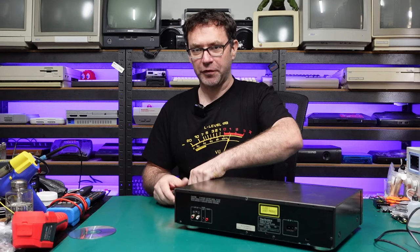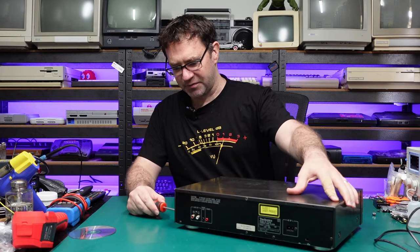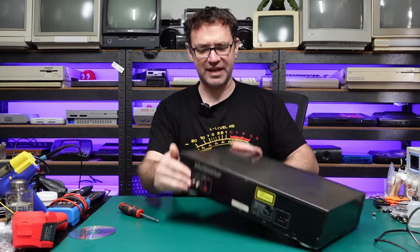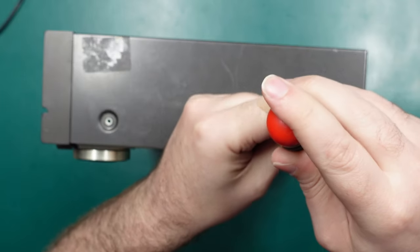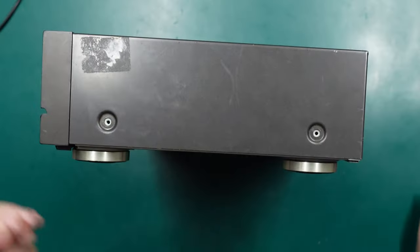These are from the days before the loudness wars really kicked off, so audio CD mastering was at various volume levels — it wasn't just cranked all the way to the max. I've just noticed that this screw is a little bit skewed, so I think somebody has been in here and hasn't put that screw back in correctly. Came out all right though.